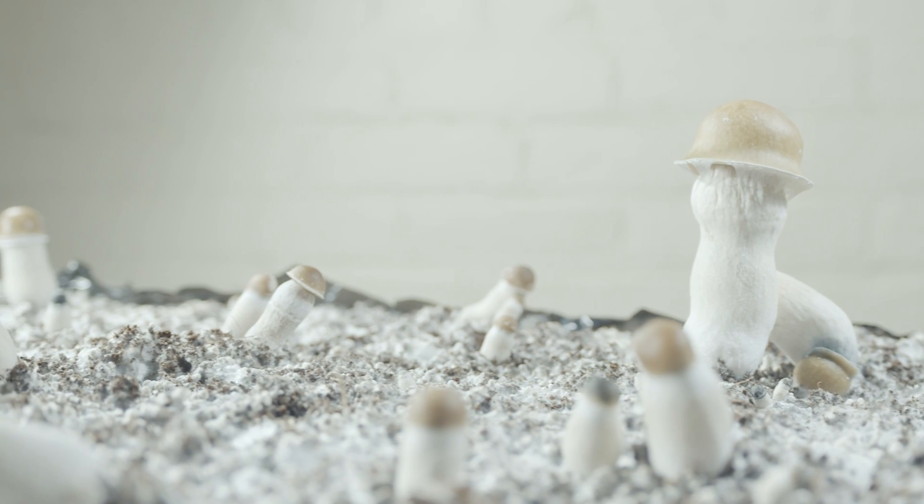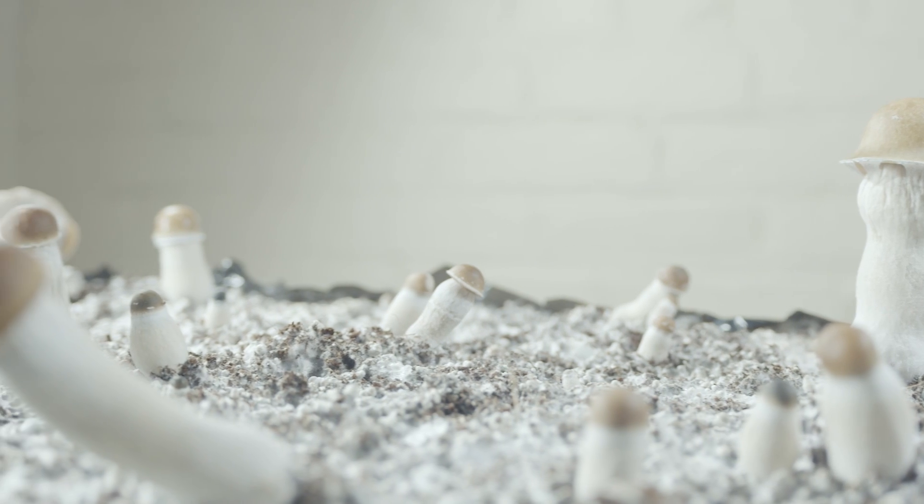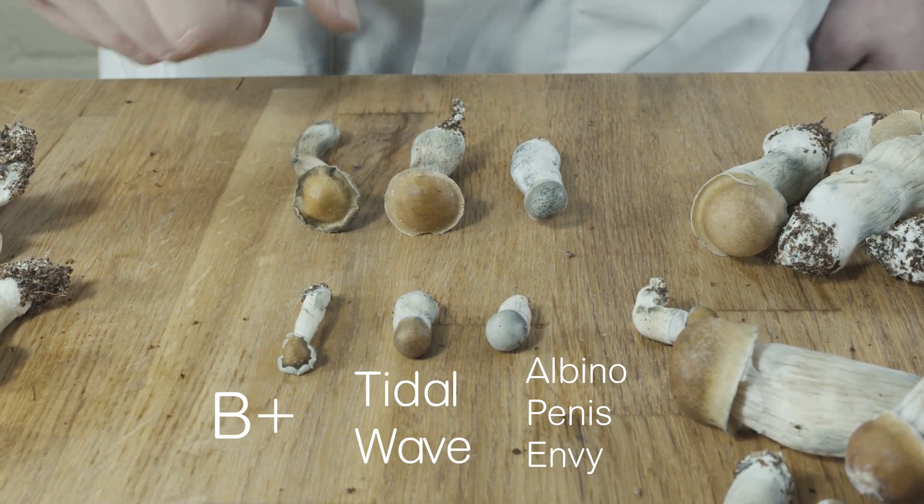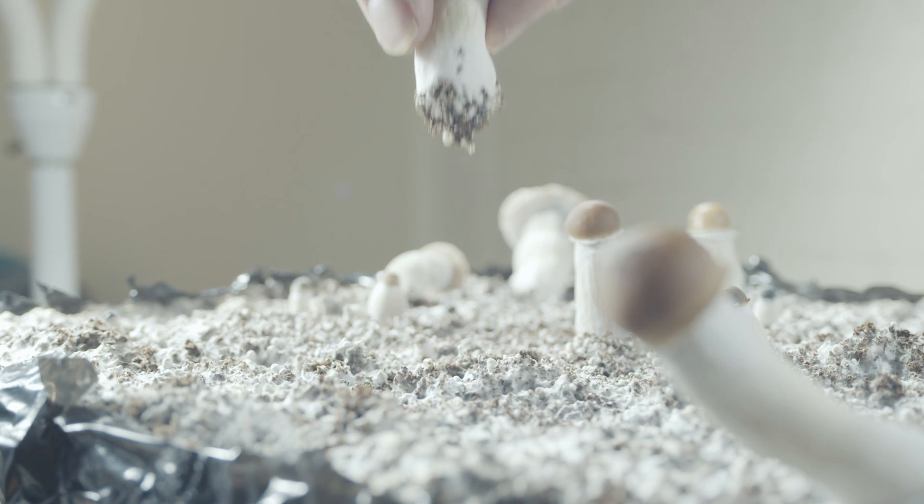Tidal wave cubensis was created by crossing a monokaryotic culture of both penis envy and D+, two fairly common strains. What does crossing strains entail, or even mean?